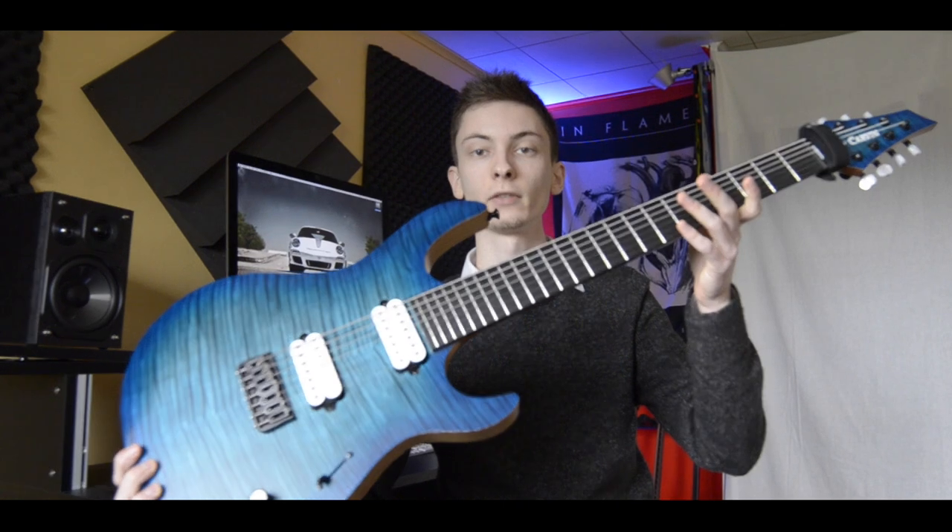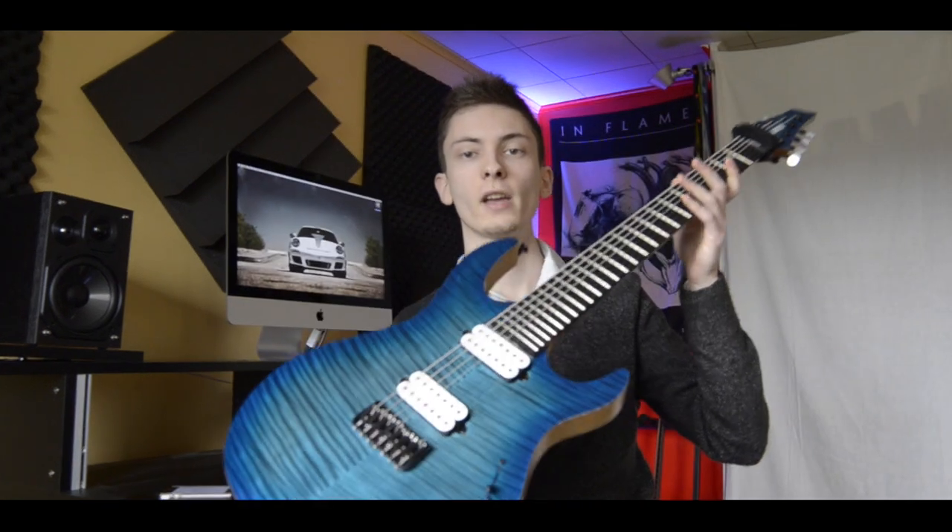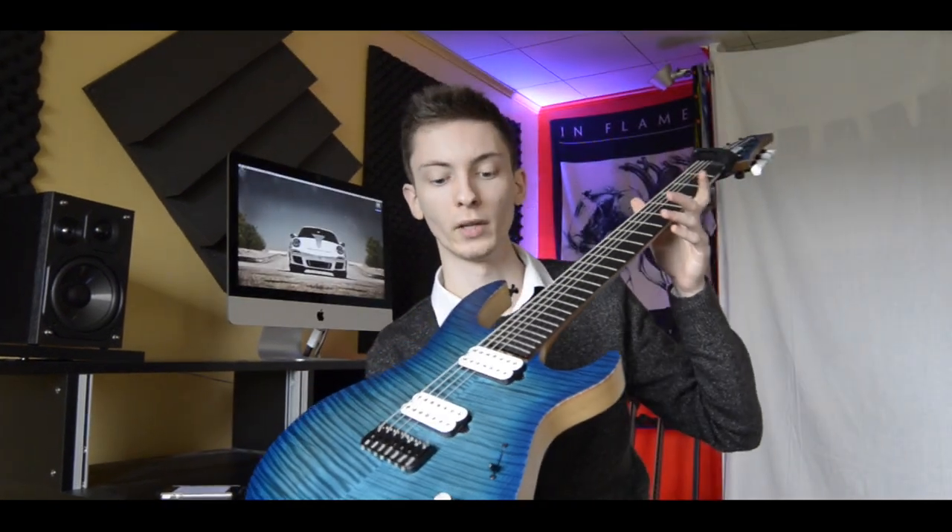I'm gonna show you how to dial in a good sound, but I'm also going to give you some tips concerning your playing, because your playing is something that affects the sound more than you might think. The guitar I will be using for this video is my lovely Carvin DC 700, which has Kiesel Lithium pickups in it.